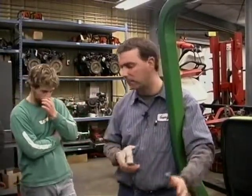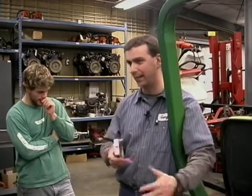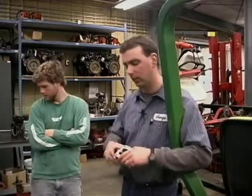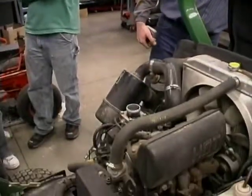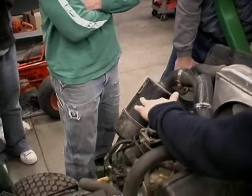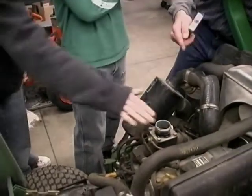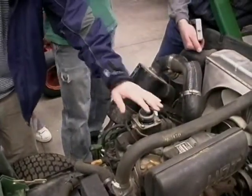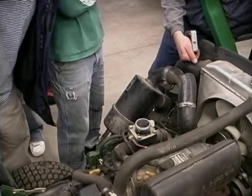This engine, just by its very nature, will start down to about zero degrees with no preheating — it's just that design. Some engines will do that; some engines at 70 degrees you have to preheat them some way. But I'm going to cycle the heating system. If you come up here and look in here, you'll actually see it — you can actually feel the heat before you see it. I'll hold it long enough and you'll actually see it turn orange. There, it's starting to turn orange finally.